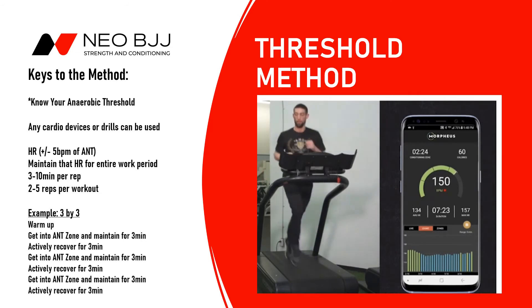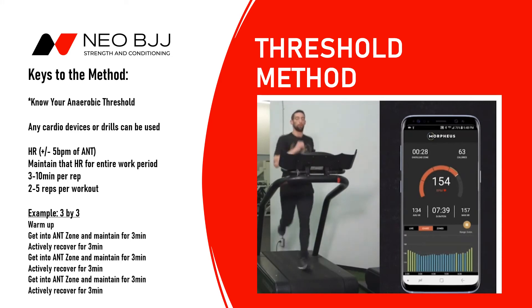He's doing it on his own — you can see there's a coach present, but the coach isn't actually increasing the pace, because we want the athlete to understand what their own pace is for their anaerobic threshold. You can see the athlete has just now reached anaerobic threshold and will maintain that pace for the duration of the round.